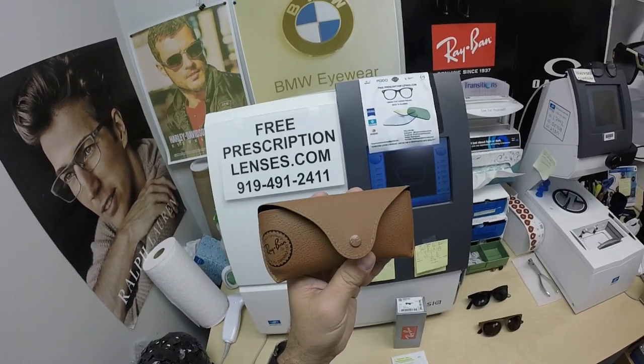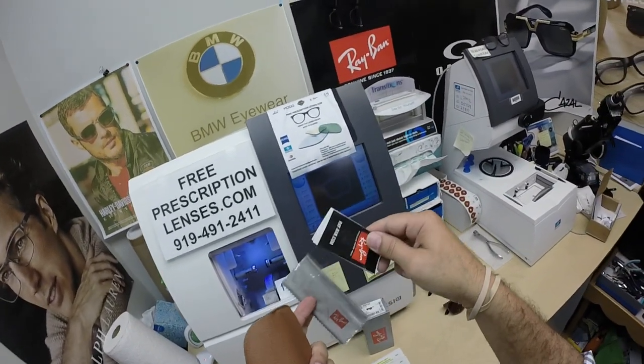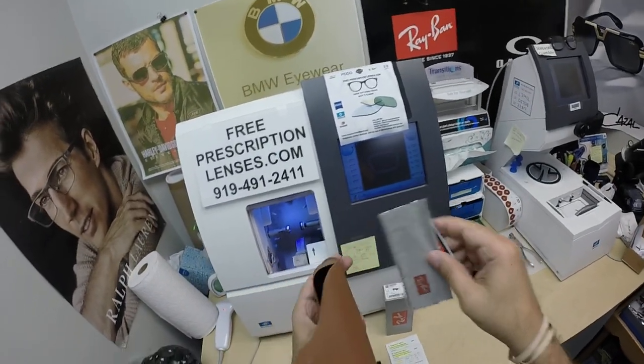Now it could be a black case, could be a brown case. Who knows? Only Luxottica, who's Ray-Ban's parent company, will let you know. It comes with the junk mail and the Ray-Ban cleaning cloth.